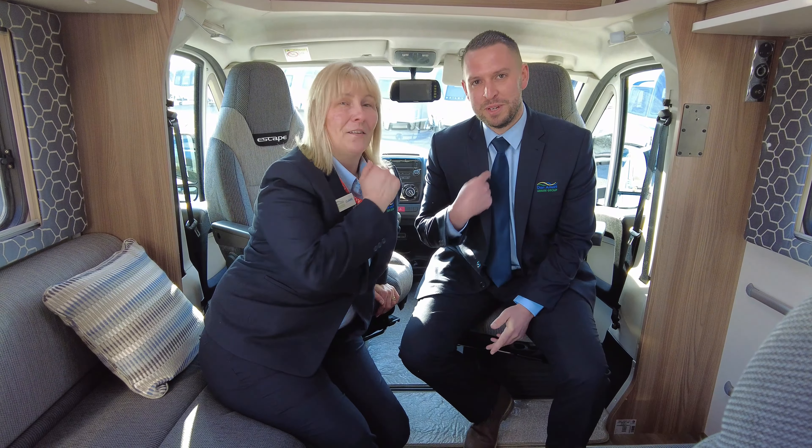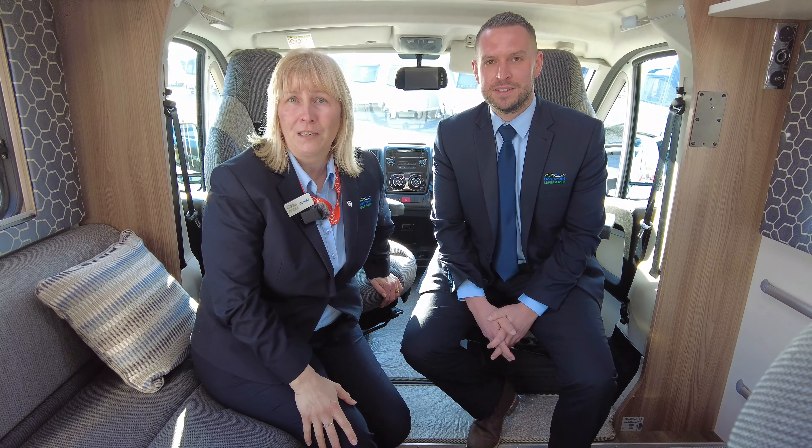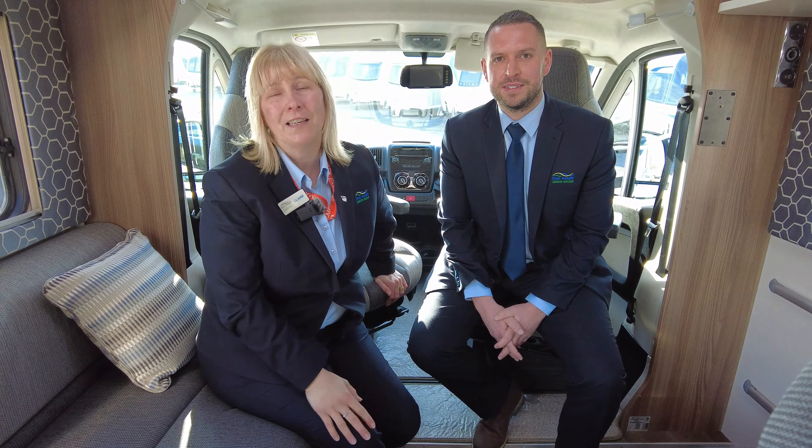If you want to come to Don Aymont Leisure Kingdom, come and see us — you've got Adam and Claire here, and we have a wonderful sales team as well. Make an appointment, make sure this motor is here, and come along and see us. We'll really be happy to help you.